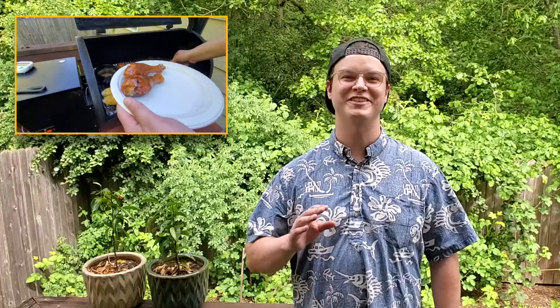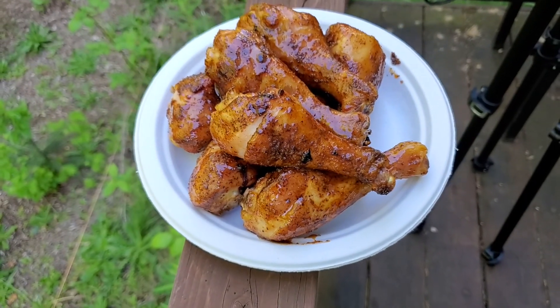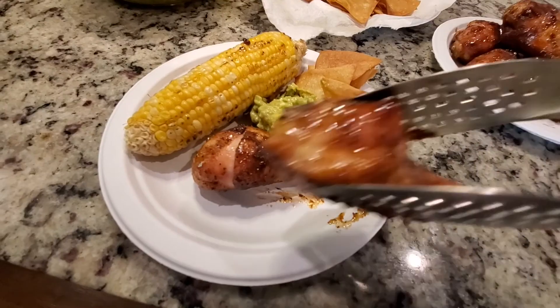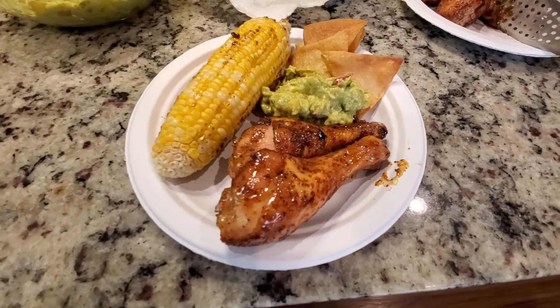Once our glaze is set, the drumsticks are done. It's time to take them off your grill and set them aside to rest for 5 or 10 minutes. Just as a heads up, the juices are going to be trapped inside that crispy chicken skin and they will be very hot, so if you bite into them right now you might burn your mouth or chin. I served my drumsticks with corn on the cob, guacamole, and homemade chips — this made for a really fantastic and healthy meal.